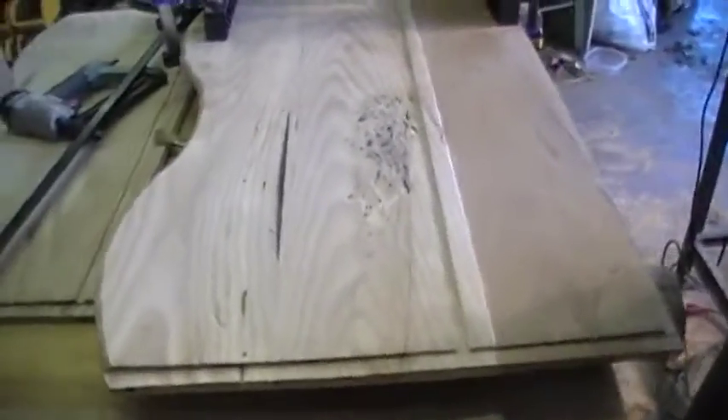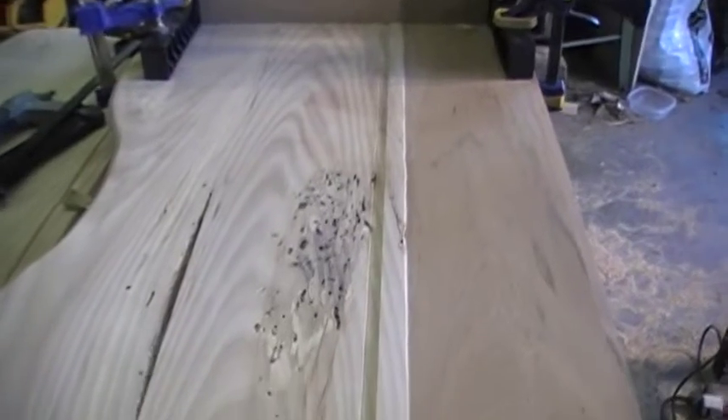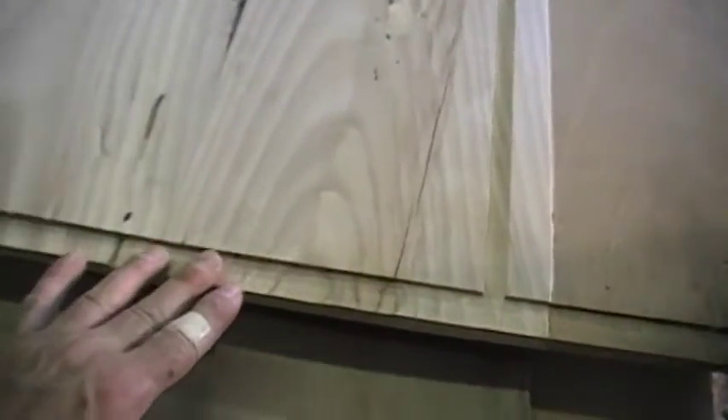This groove right here is the bottom of the cradle, and the board that the mattress will sit on fits right in this groove. And then this groove here is where the end pieces fit in, and then this groove is the bottom of the shelf.